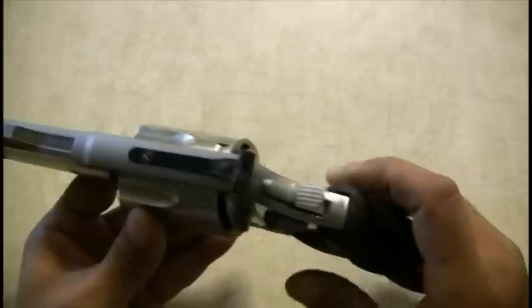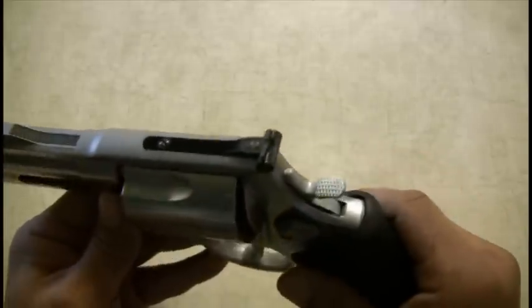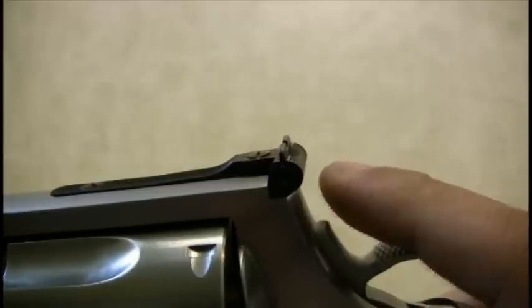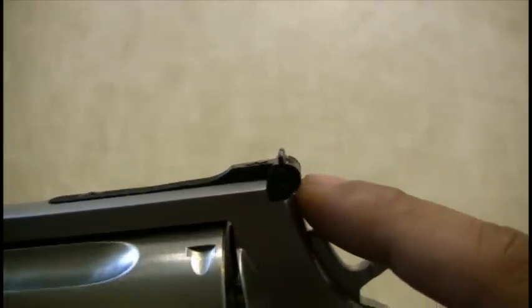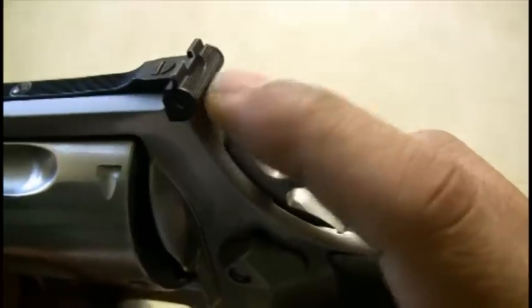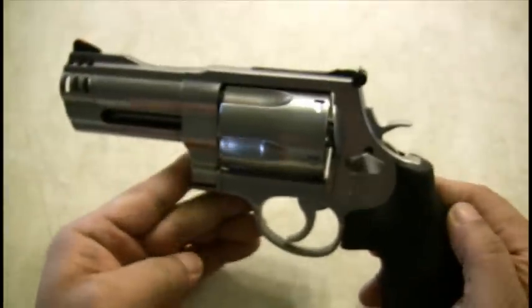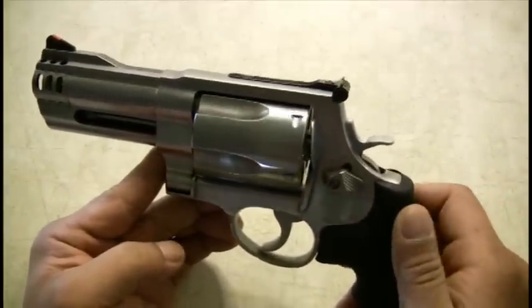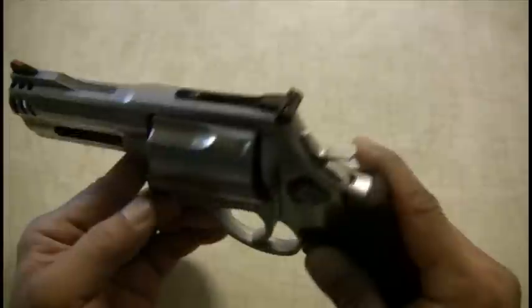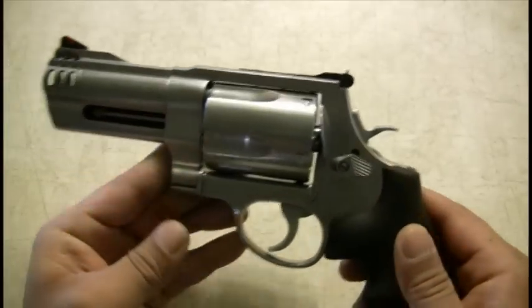The only problem I've had is with the adjustable rear sights. There's a little clip that holds the rear sight in, and due to recoil, it actually flew out. There's a screw that holds a little spring clip underneath the rear sight, and it actually sheared. I called Smith & Wesson and it was no problem — they sent me a replacement plus three extra clips. I've put about 200 rounds through it since then and it's still holding zero. No problems with it so far.